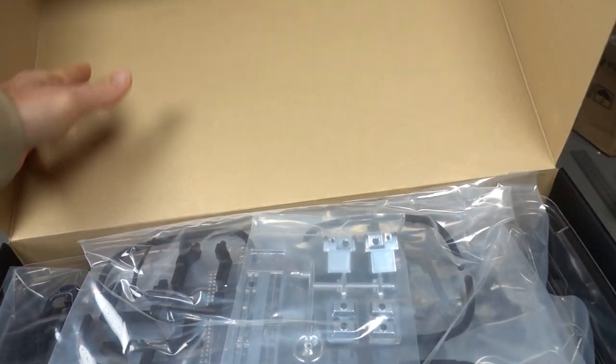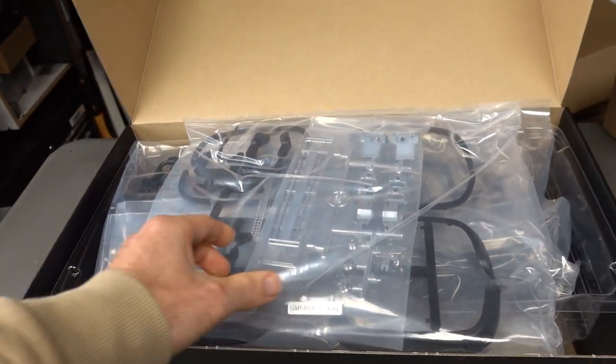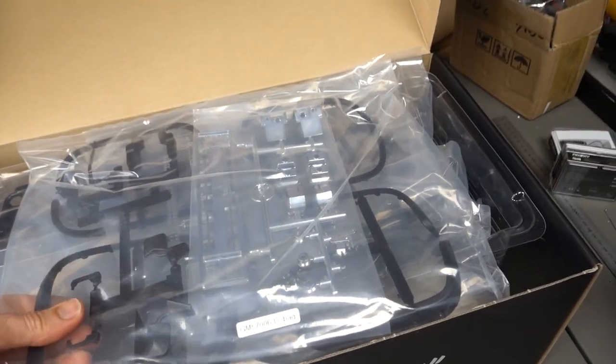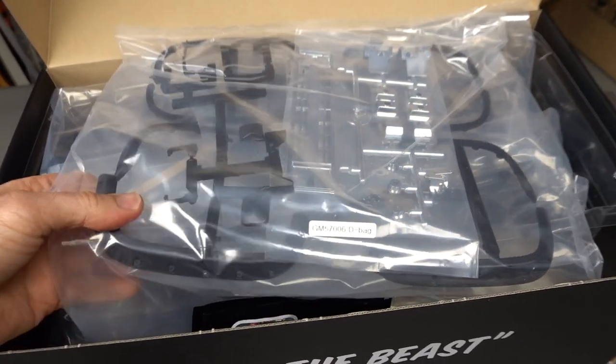This is my first G-Made pickup - I've had two G-Made cars before and they were the Sawbacks. I think they're fantastic, really really nice cars. They handle well and for the value for money you can't beat them.